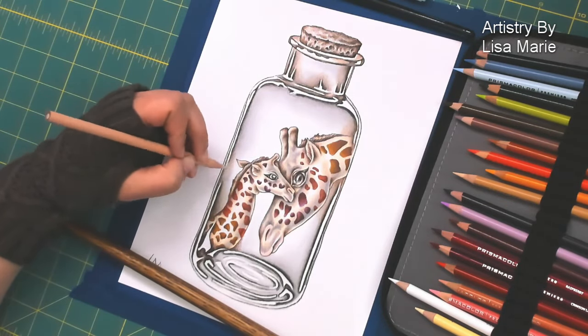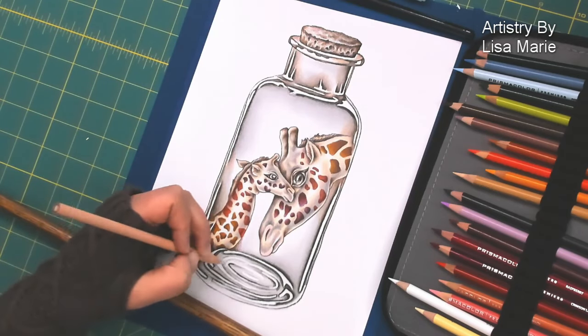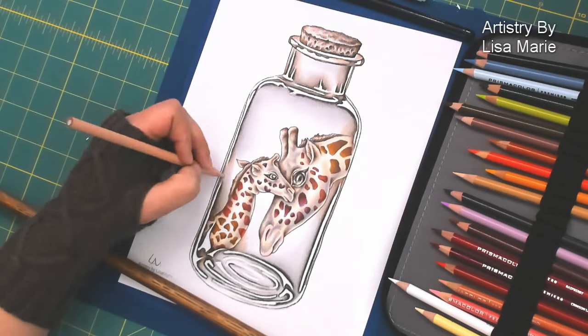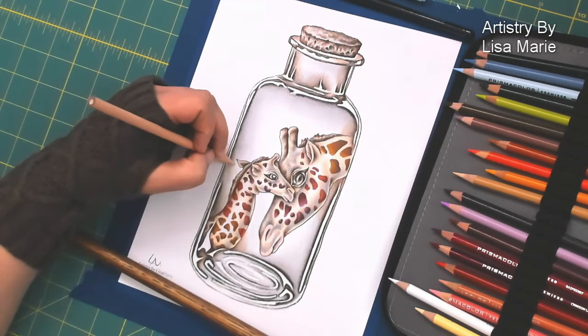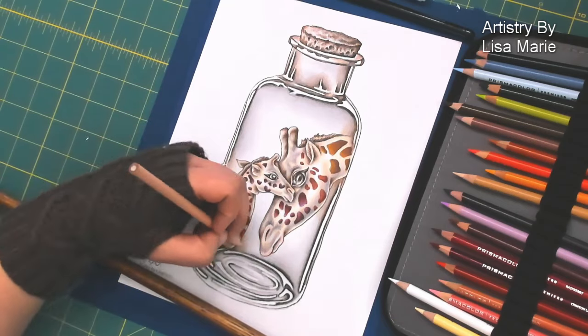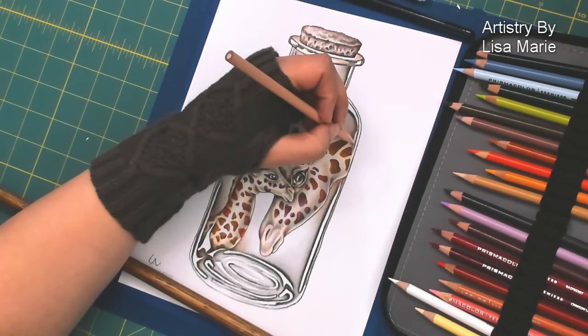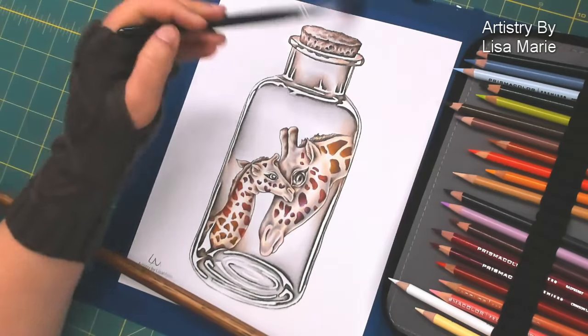Just the browns near them, again very light, very delicate application — delicate meaning I'm not pressing hard with my pencil. I'm using very light hues of color and gently blending them and pulling them out to the white of the paper.